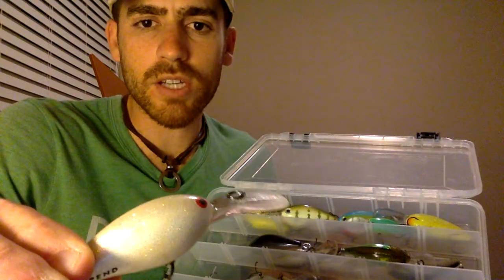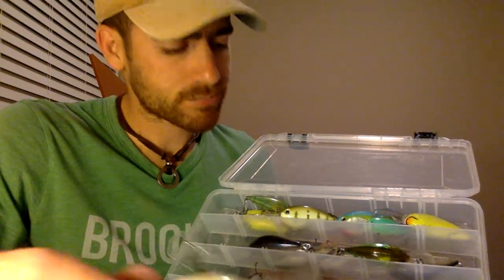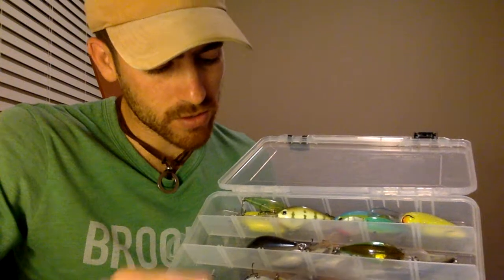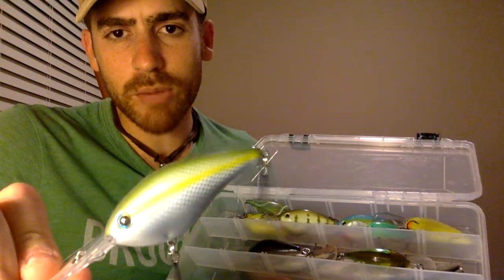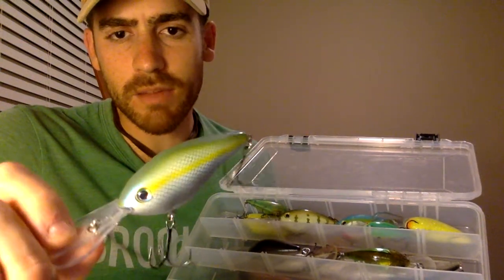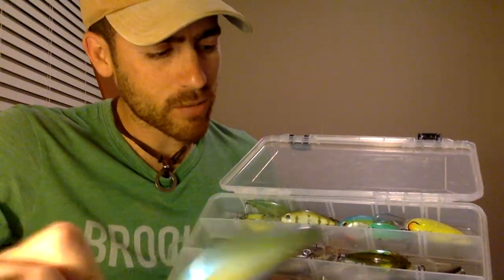If I direct the light away a little bit, maybe you can see some of that shimmer in the bait. That's a good one. Also in the dirtier water, this one here — this is like a sexy blue back herring. And this is honestly my favorite crankbait color, period. I like that one a lot.